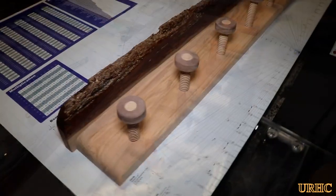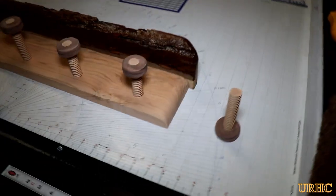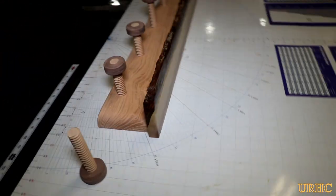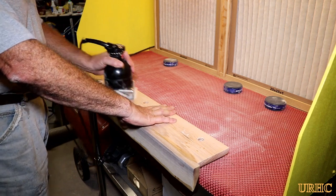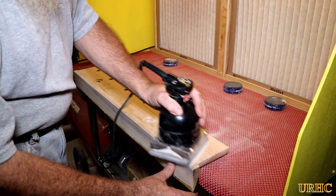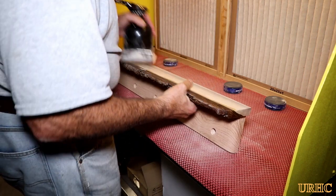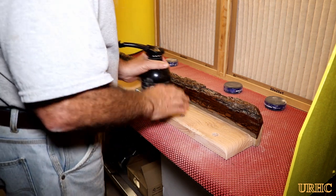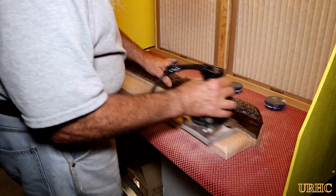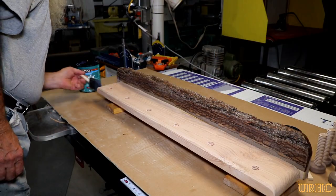I glued the top back on and put another coat of polyurethane on the bark area — I'm trying to get that edge as hard as I can. At this point I already had two coats on the bark area; it becomes pretty durable after a couple coats. I always try to get a couple of extra coats on that area because it soaks a lot in the beginning, just to seal it up really well.